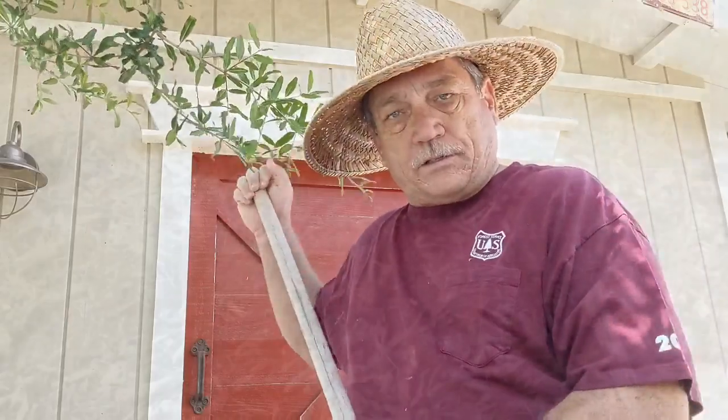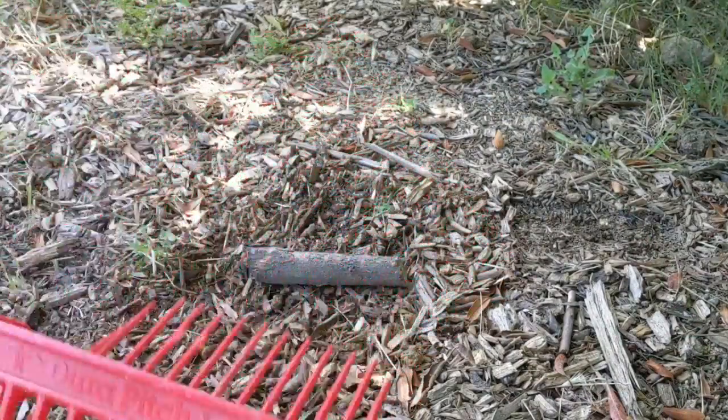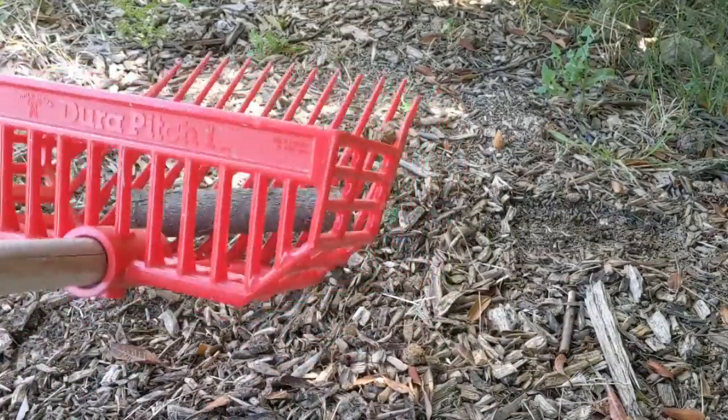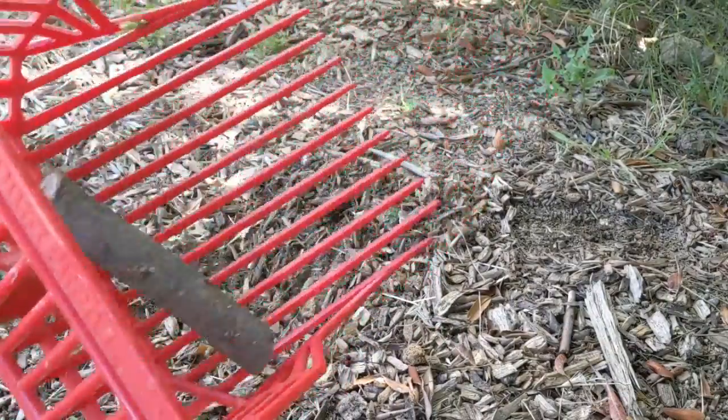You use it — pretend this twig here is some animal waste — and you can just pick it up and leave the mulch behind. That helps in maintaining the health of your soil and your garden.